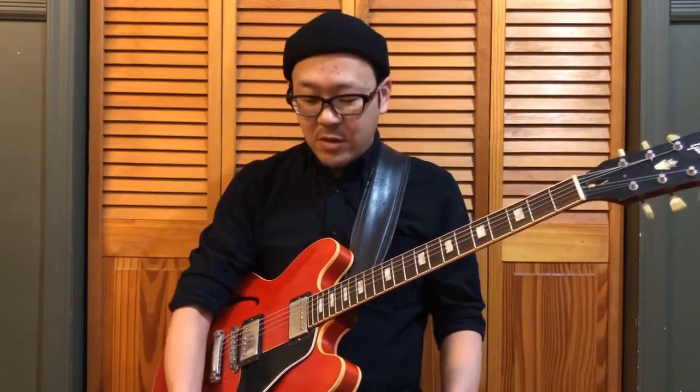Looper is a very fun pedal to play with. When I play solo, I always make it a point of using a looper for at least a couple tunes for each set. Because using the looper will give my setlist a little variety, and also the looper will give me freedom to do something else besides playing chords and lines simultaneously. Today, I would like to show you three simple ways to use a looper for your playing.